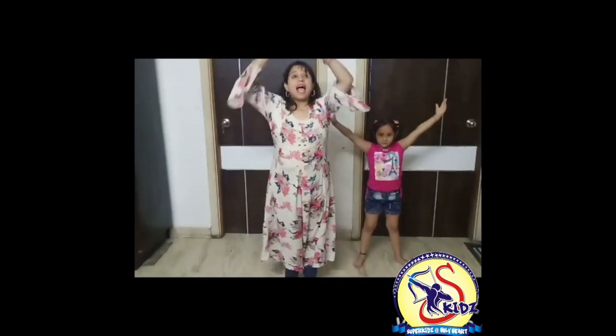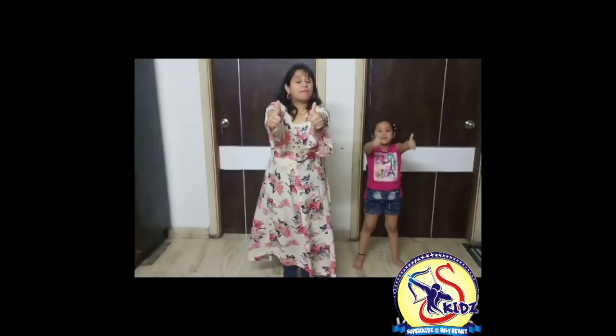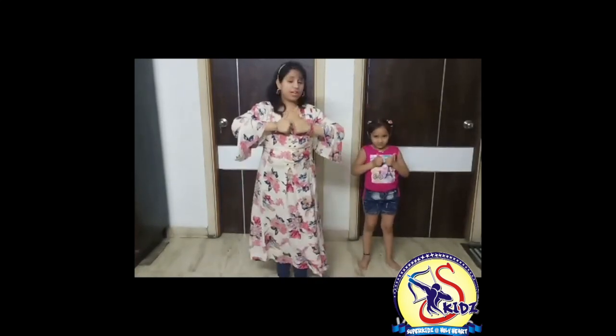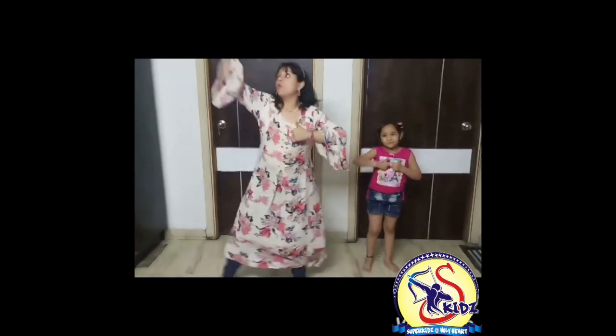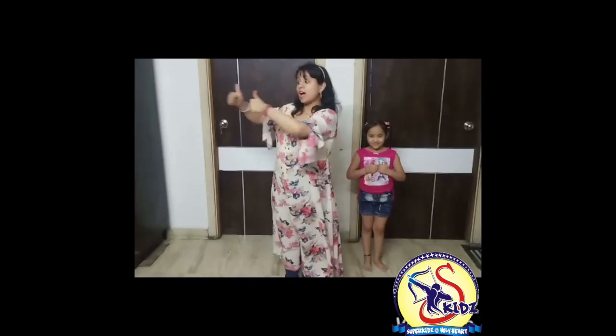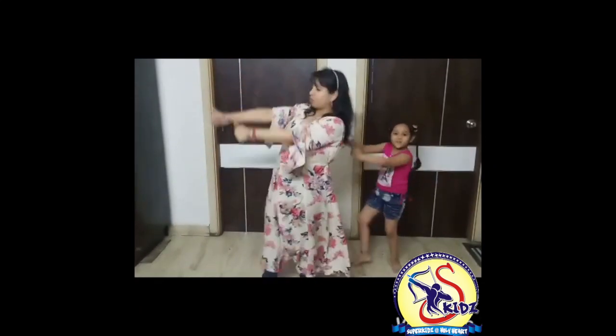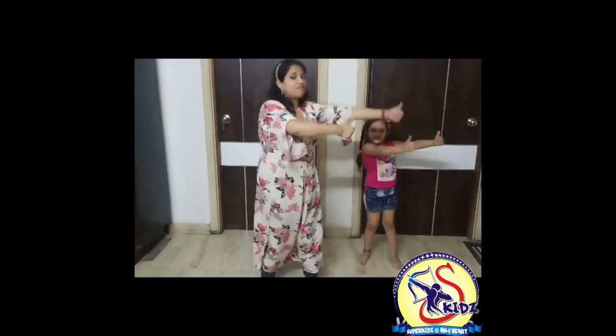Hand out. Arms out. Now show your thumbs — thumbs up. Now put your hands here, close to your chest. Open your right arm and right leg. 1, 2, 3, 4, 5, 6, 7, 8. Now both arms to the right side and tap your right foot. 1, 2, 3, 4, 6, 7, 8. Now change to the left. 1, 2, 3, 4. Perfect.